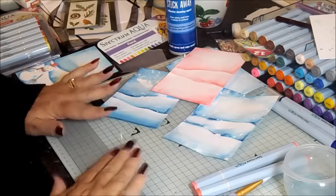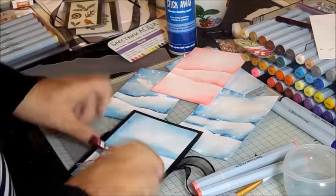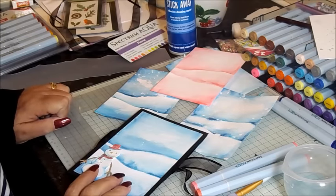That is the end of Part 1 of how we're going to make this gift card. This is Snowy Hills with the Spectrum Aquas from Crafters Companion. See you again soon — bye!